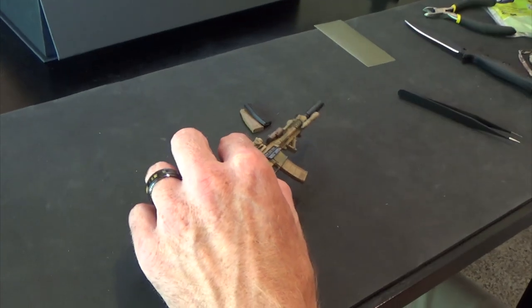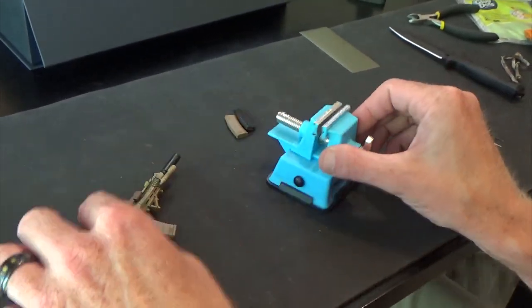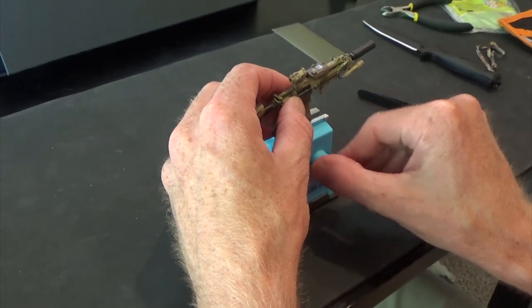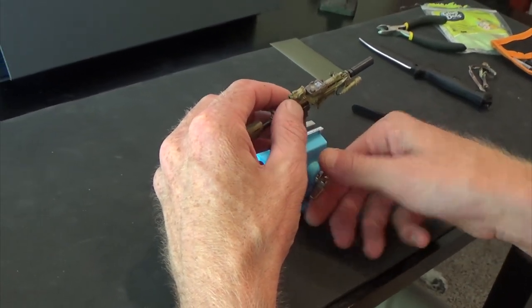And I was going to show you one thing — this right here is a miniature little vise. I use these quite a lot with weapons, especially when I'm modifying weapons.